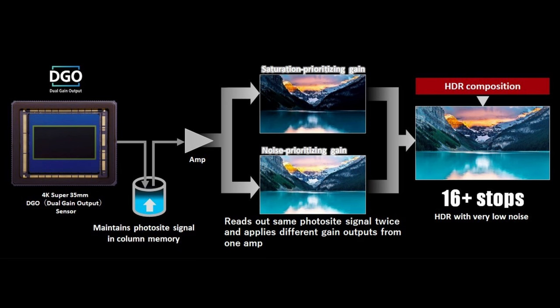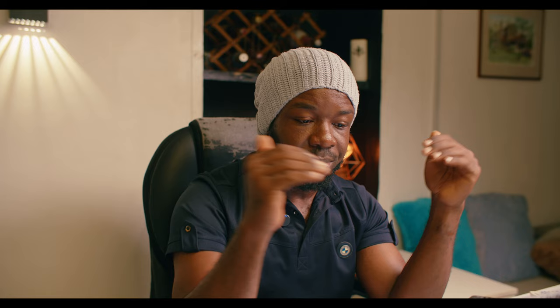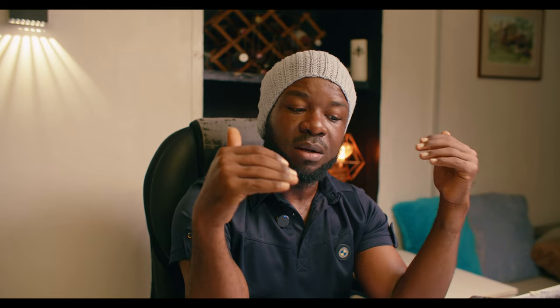Remember, ISO is applied after the raw data — it's the gain, an electrical gain, piped into the camera. In the previous sensor, what the camera does is capture two different images at different amplification levels and combine them to produce a single image — one prioritizing saturation in the highlights, the other prioritizing noise in the shadows. This improves the entire dynamic range available on the C300 Mark III.